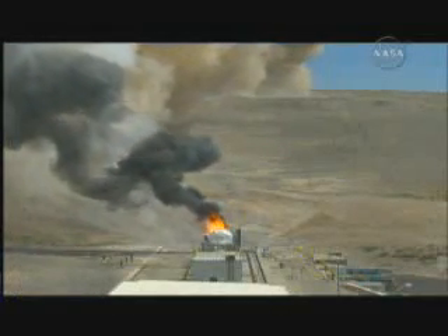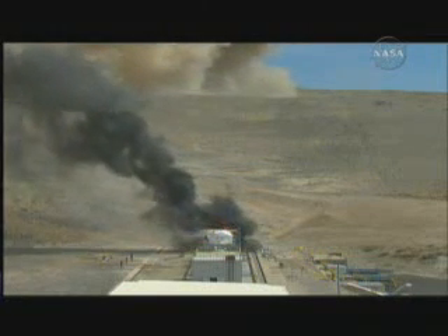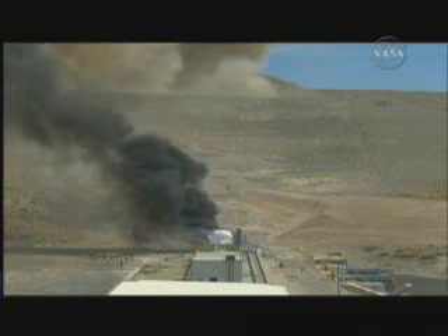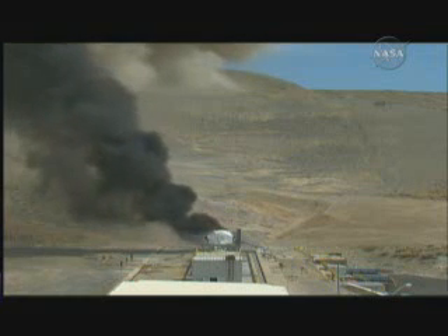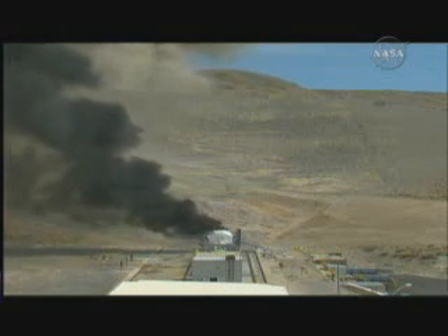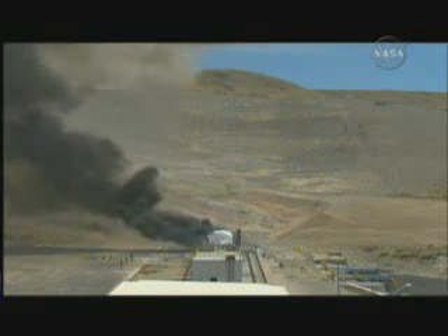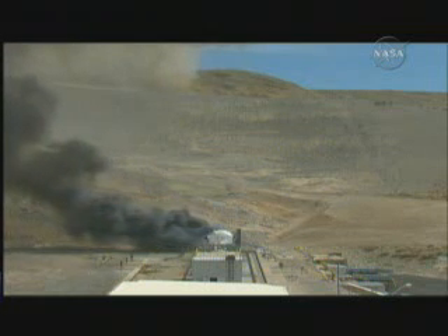Now you see moving in from the right and lower part of your screen the CO2 quench arm. It's like a large CO2 fire extinguisher to put out the fire on the nozzle and the internal components of the rocket motor, so the engineers can see the exact condition at the end of firing. Very important for collecting the necessary data. Everything looked normal through the firing. It's approximately 30,000 pounds of CO2 that will be used.